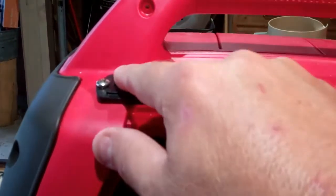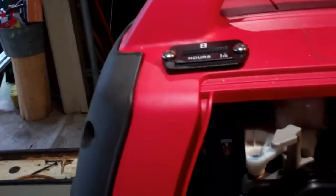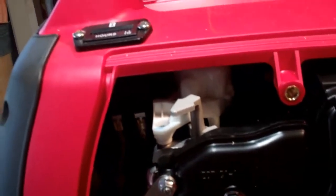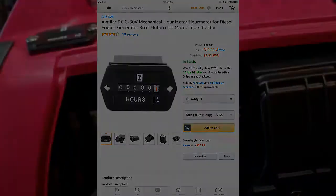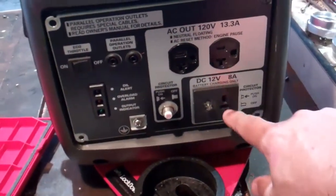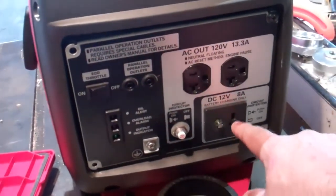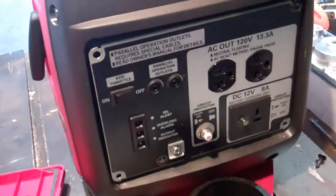Of course it needs power to run. The hour meter I have has two wires. This is the 12 volt model, which needs 12 volts to operate. The generator will make 12 volts — you've got a 12 volt outlet here on the front. So in order to run it, I needed to tie in with this 12 volts here to run the hour meter, and it only comes on when it runs.